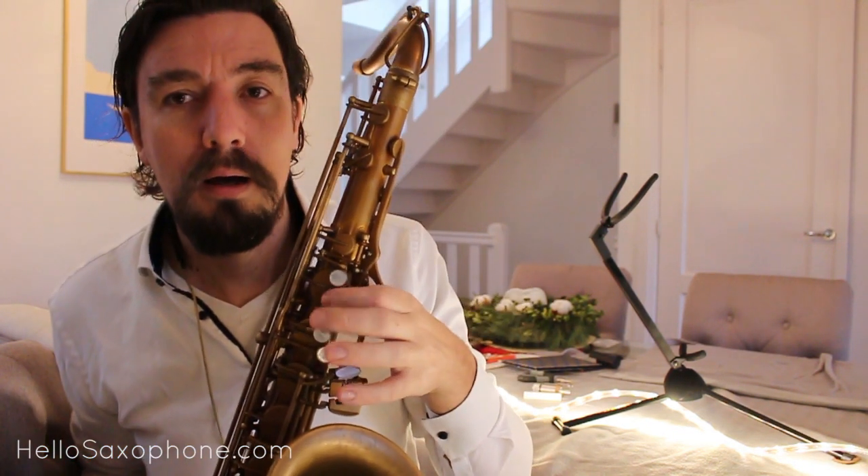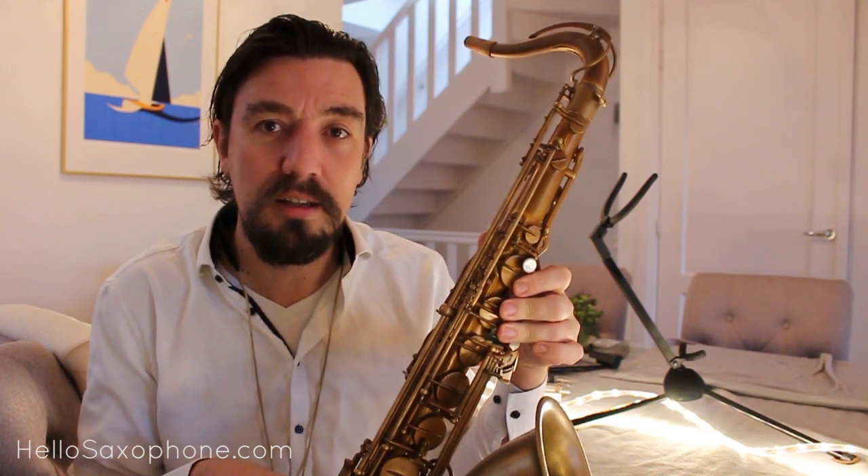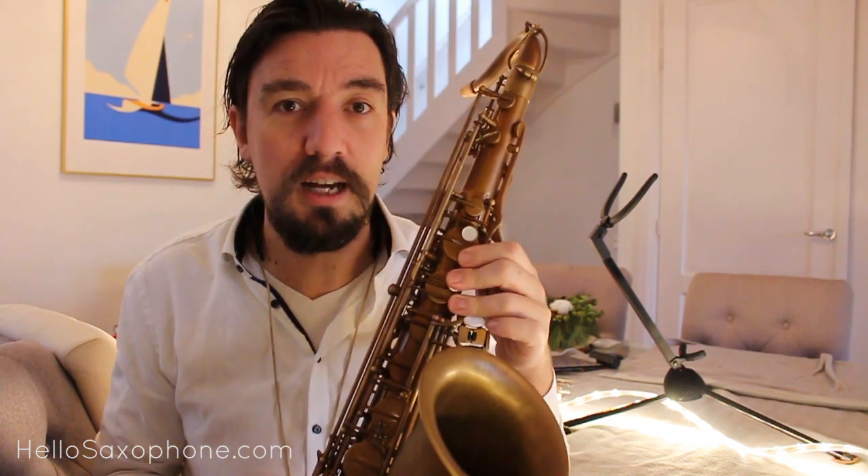The very first thing to look for when you have a new or used saxophone — one you're considering buying or playing — is what I like to call the 'pop factor.' Basically, when your pads have a good seal, a hundred percent accuracy, they really pop. When you push them down — I'll put it next to the mic so you can hear — every single key should create a very clean, loud pop.